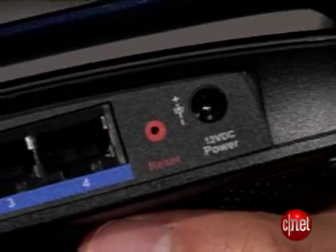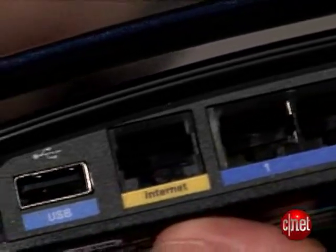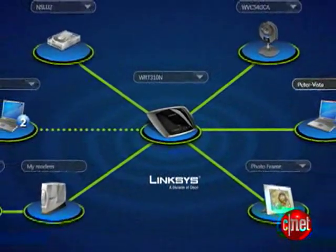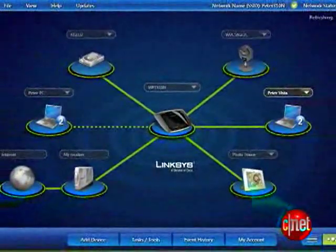The router also supports high-speed wired connections, with all of its ports on the back being gigabit capable. There are four LAN ports and one WAN port. The WRT610N is also the first router from Linksys that ships with Linksys EasyLink Advisor software for both PC and Mac. The Mac version had just been announced by Linksys recently.